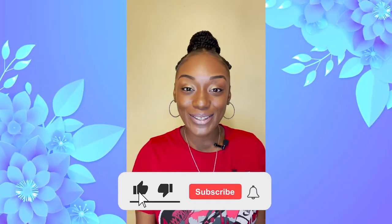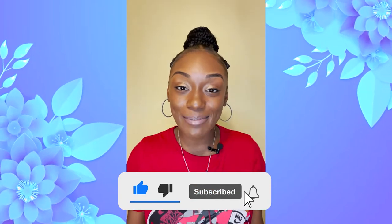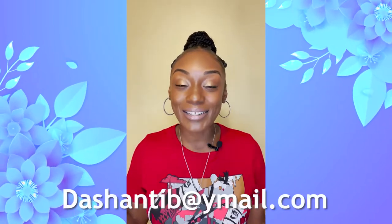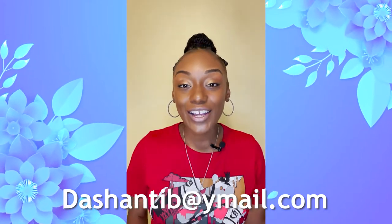What's up everybody, this is Shanty coming to you in another video here on my channel where Shanty J speaks. Somebody sent me an email saying they want to know more about the saline ultrasound and what it all entails, so I figured I would make a video about that today. Reach out to me at shantyb@ymail.com with your questions and concerns. Let's get right into it — saline ultrasound from start to finish.